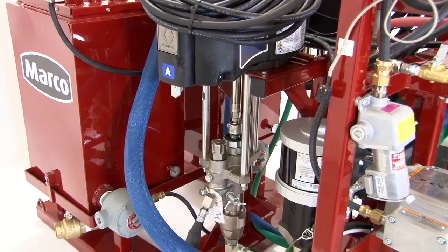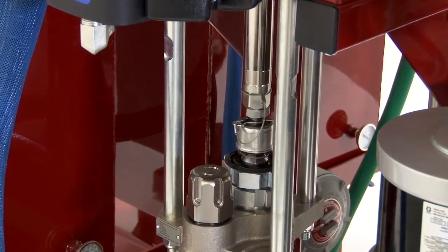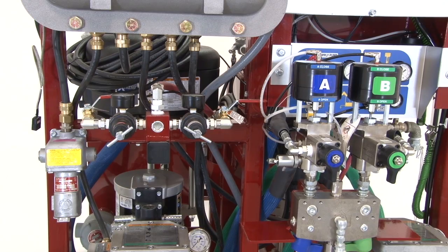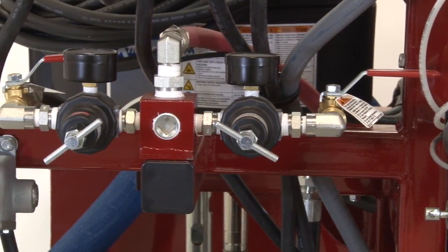The Spraymaster EP system also offers easy access to its parts for daily maintenance and repairs. With ease of access in mind, the Spraymaster also has all controls easily accessible from the front of the unit.